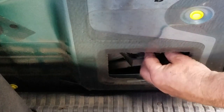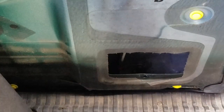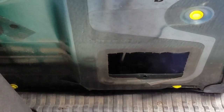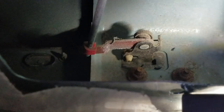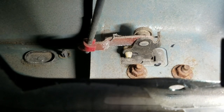Turn the vent 90 degrees and it comes right out. Now we can see the latch. Get the light on here — there's the latch, there's the two bolts, and the third bolt is right behind it where the corner of my light is. Can't quite see that with the camera angle.